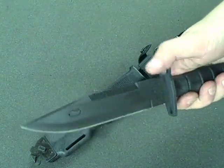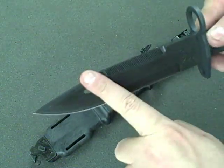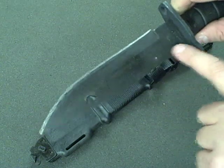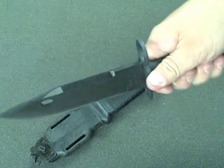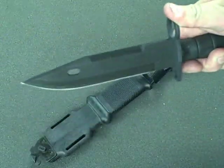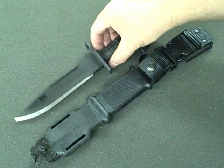Real nice bayo. It's got serrations going across the edge and the top. I haven't actually taken this one out to see how that works on wood or something, but I suspect that in the bayonet mode this would allow you to do some pretty devastating upward strikes.